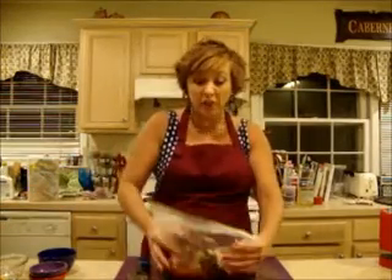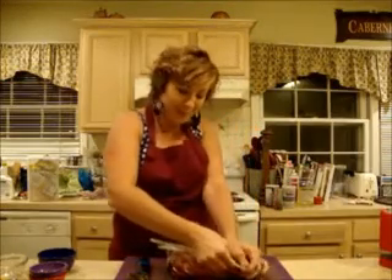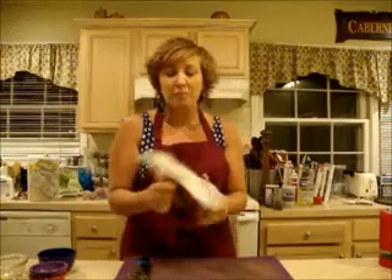I'm just going to get this all into a Ziploc bag. Make sure and seal it up nice and tight so you don't get your dress a mess. And then just give it a little massage. Toss it in the fridge and then you are ready to cook it up.